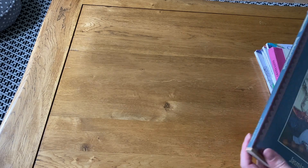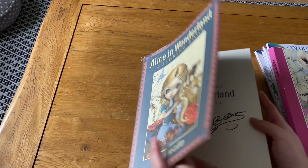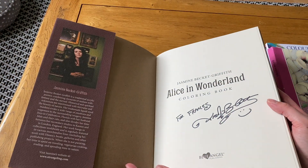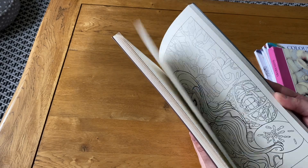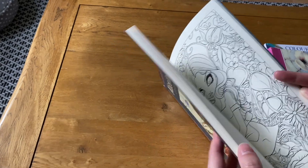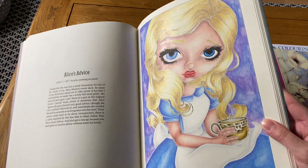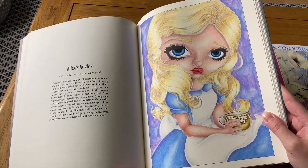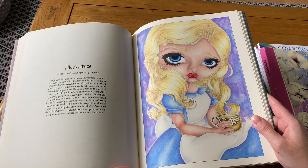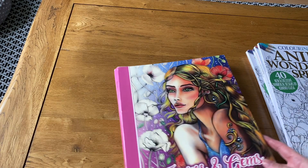Next is the Jasmine Becket-Griffith Alice book — I've only done one picture, done last year. My copy is signed! I outlined everything in Posca pens for this one. I really like it and you can tell the skin looks so much better in this one compared to the earlier Mermaid picture.